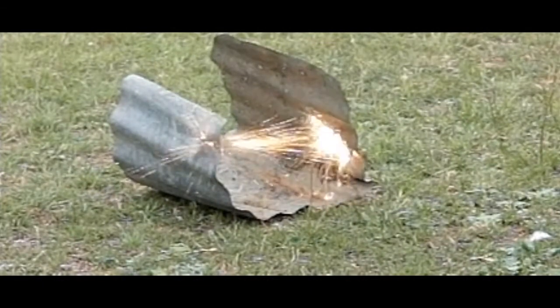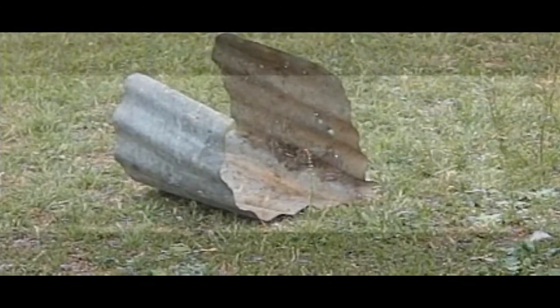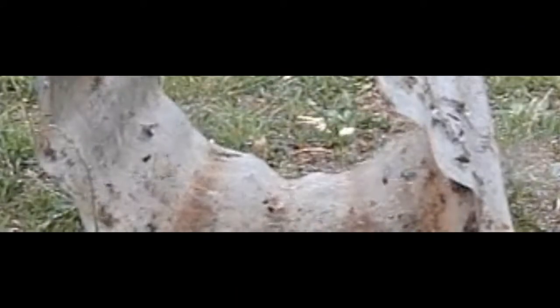Now I'll shoot some through sheet metal - just some corrugated iron - so you'll get penetration as well as sparks.